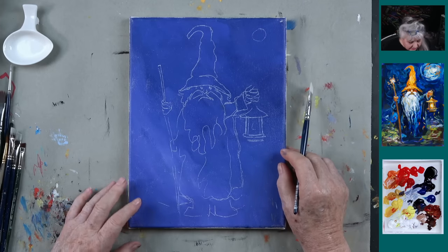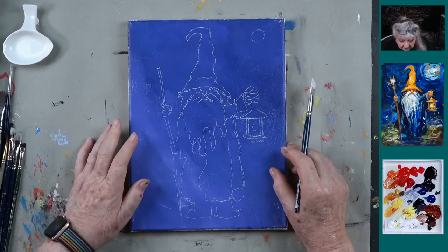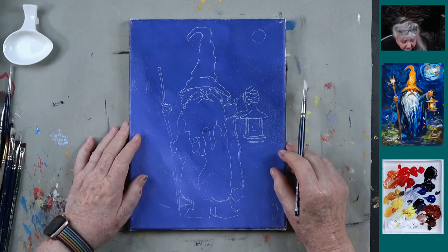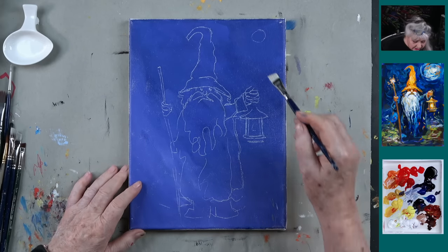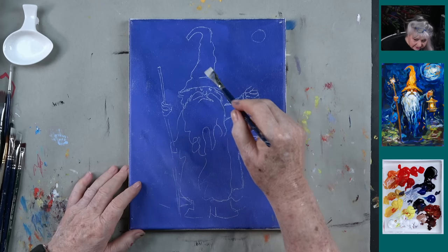What color background is that? This is sort of a purple, John. It's a purple background — just dioxazine purple and white. Now, what I want to do is put the background in, but I know I want his hat to be orange.